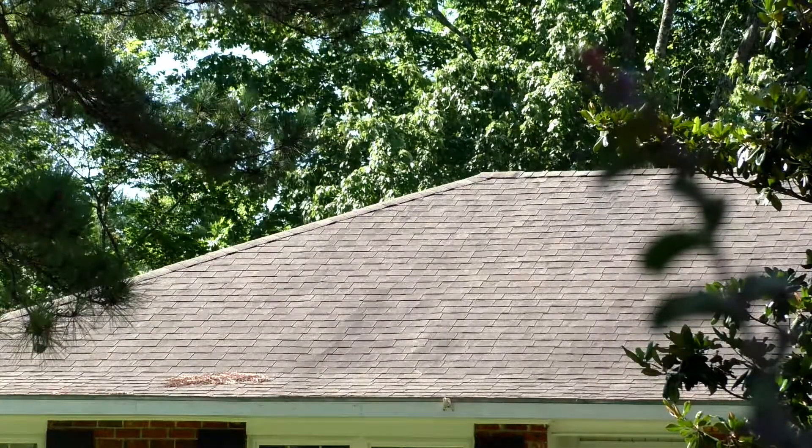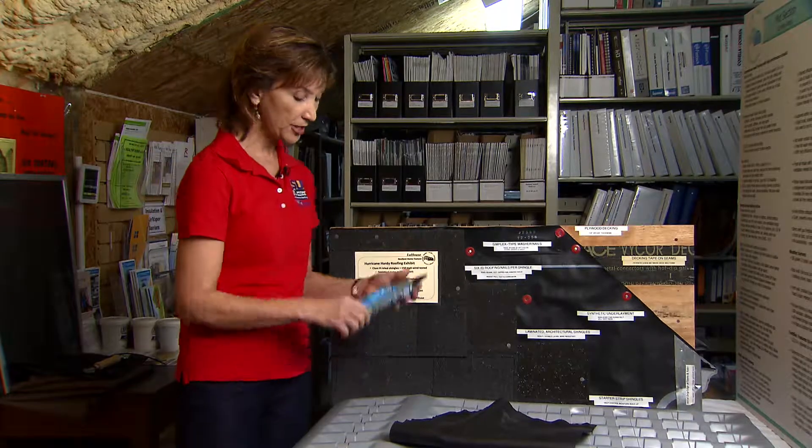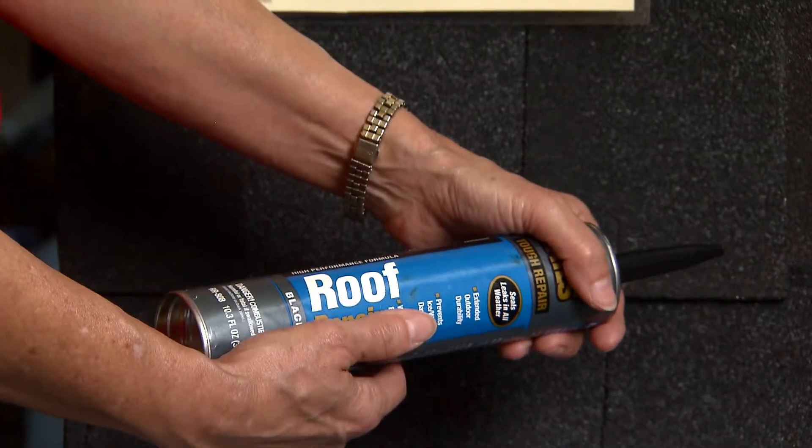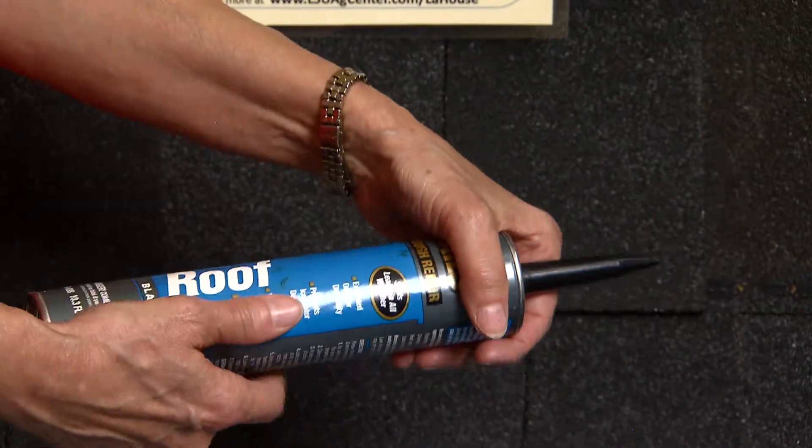There are things you can do with your existing shingles to make them more wind-resistant. You can get some roofing cement that you can apply wet or dry and put some dabs under the